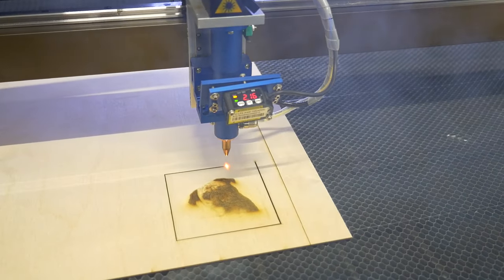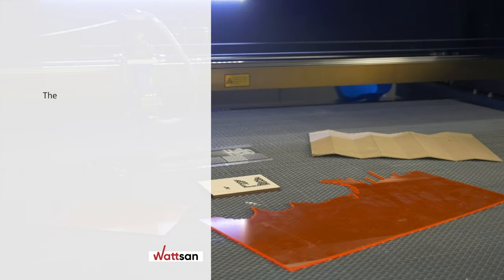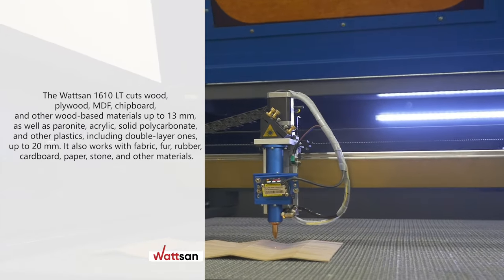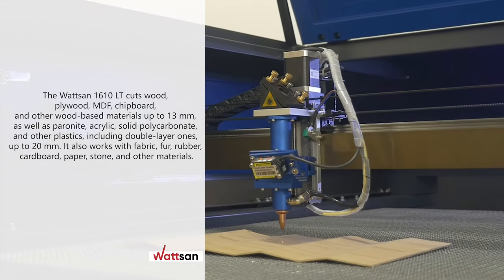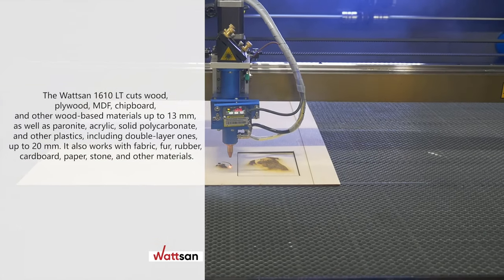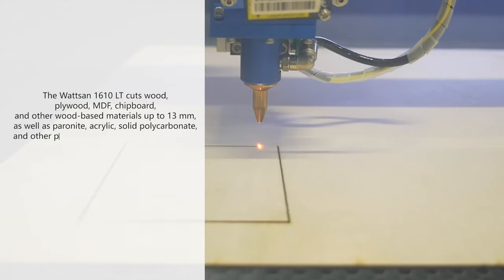The Watson 1610LT cuts wood, plywood, MDF, chipboard, and other wood-based materials up to 13 millimeters, as well as paranite, acrylic, solid polycarbonate, and other plastics including double-layer ones up to 20 millimeters. It also works with fabric, fur, rubber, cardboard, paper, stone, and other materials.